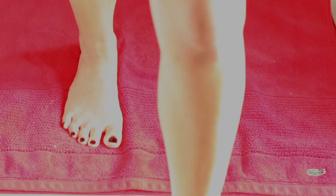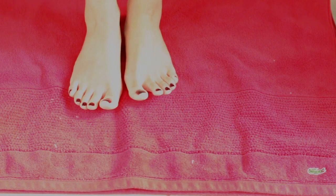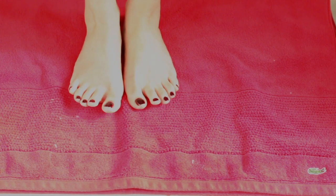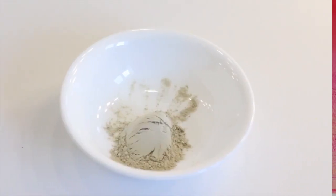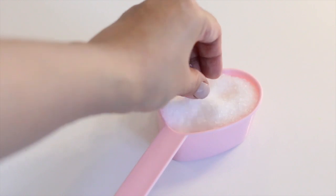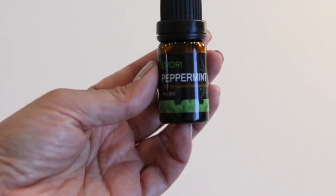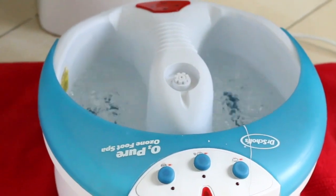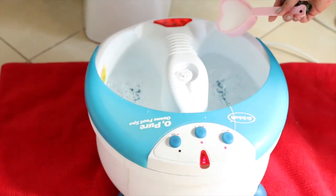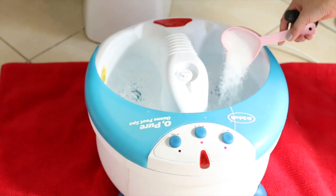The next way is a foot soak. Our feet often hold more stress than we realize, and relaxing our feet is a great way to help relax the whole body. To do this you'll need two tablespoons of bentonite clay, one tablespoon apple cider vinegar, half a cup of Epsom salt, a few drops of essential oils, and enough hot water to fill your container.